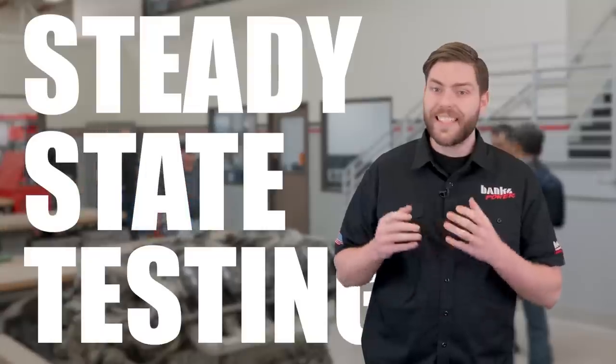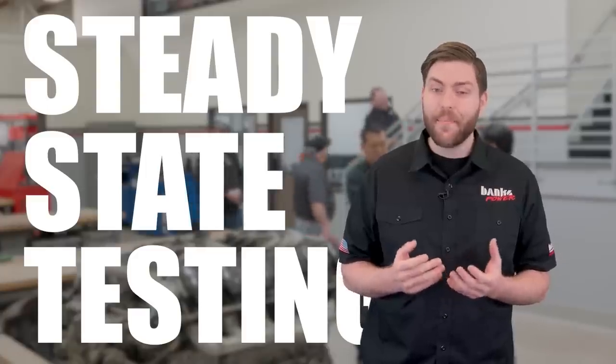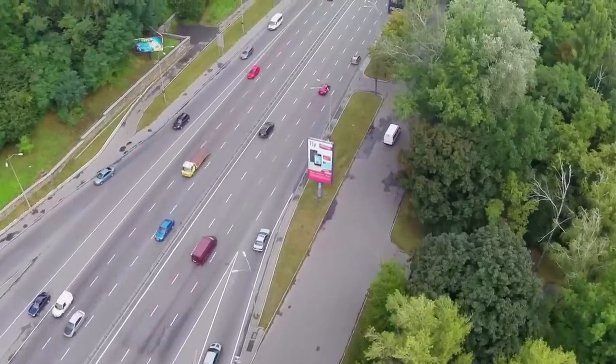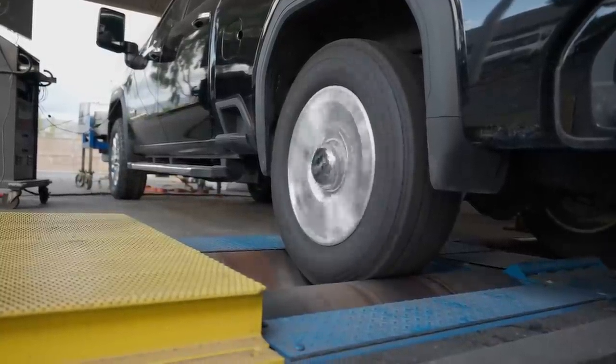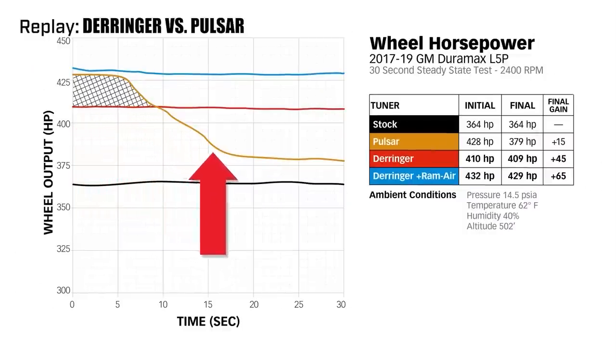Sweeps are common for a quick evaluation of power, but they don't represent how you use your vehicle every day. As we design and test our parts, we want to know how they'll perform under constant load — this is called steady-state testing. It requires holding a set RPM and a set load for much longer than a sweep, sometimes hours. You might think a vehicle on a dyno holding a constant RPM for over an hour is abusive, until you realize that's exactly what you do on the freeway every day. Everything we make is designed for sustained load and even full load. As an example, we put our Derringer inline tuner for the Duramax L5P up against the Edge Pulsar tuner to see if they made more horsepower than us — and they did, for all of five seconds. The Pulsar brakes hard for about five seconds, then takes a dive losing about 50 horsepower 20 seconds into the run.